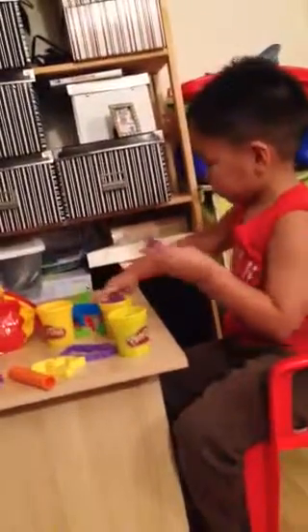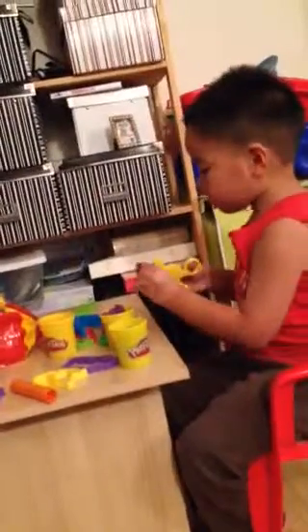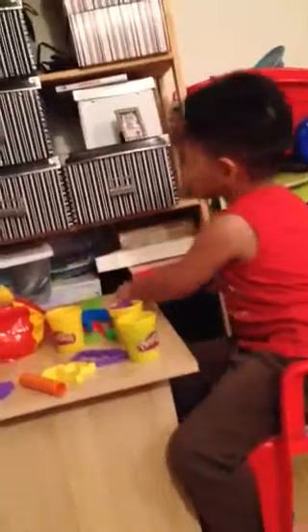Here are scissors — these are scissors so you can cut the Play-Doh. If you want to cut the Play-Doh, ask me. If you want to go back, push that red button up there.